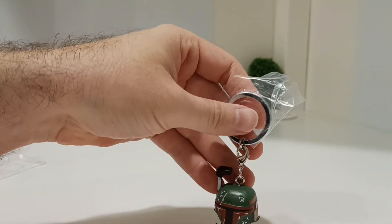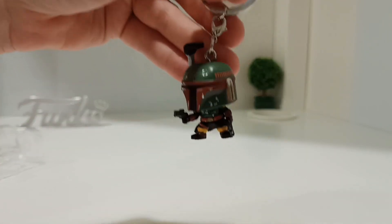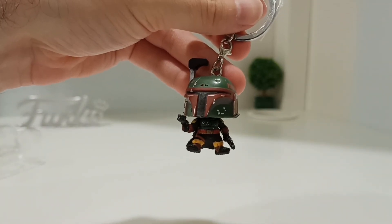Some of them stand, some of them don't — you don't expect them to stand, but he does stand. It's a keychain, so yeah. Thanks for watching, please hit that subscribe button and check back soon for some more videos. Thank you.